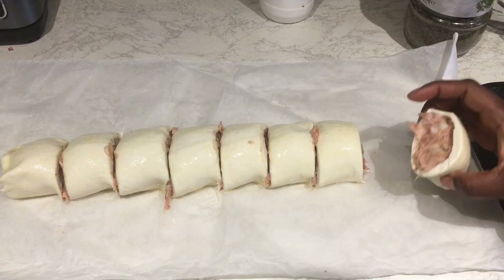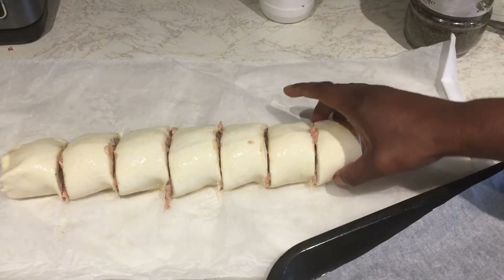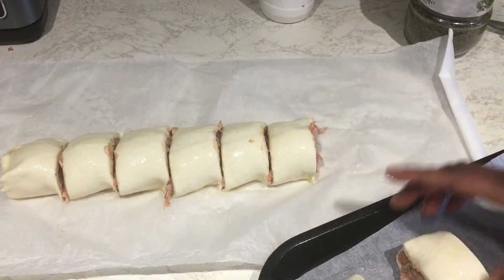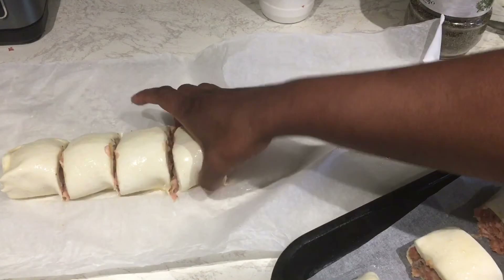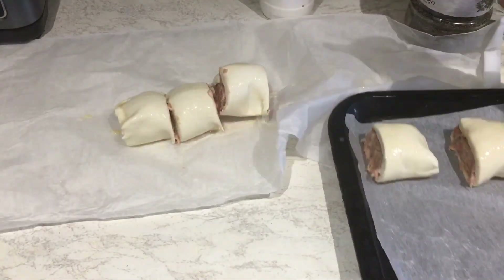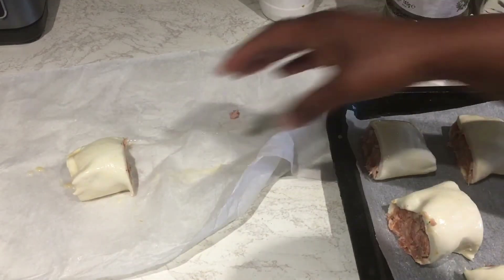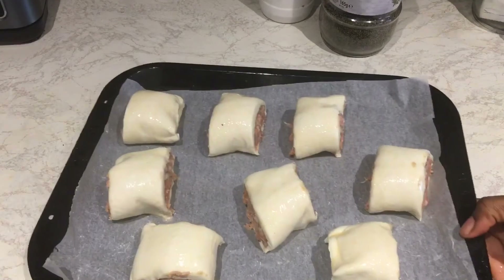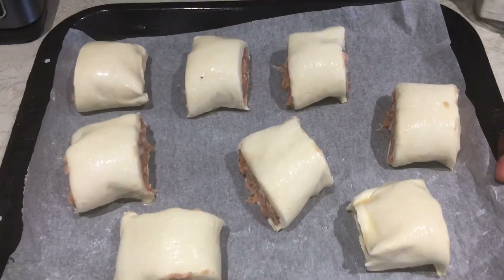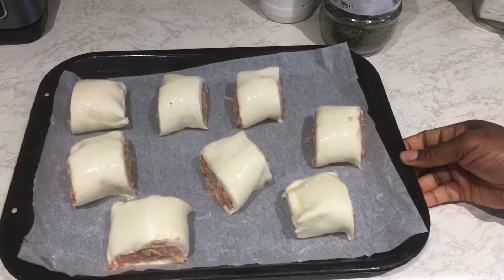I have my baking tray ready, so I'm just picking them up and putting them in the tray. This is my sausage roll ready! I'm going to put them into the oven — it's already preheated at 190 degrees Celsius — and they need to bake for about 25 to 30 minutes.